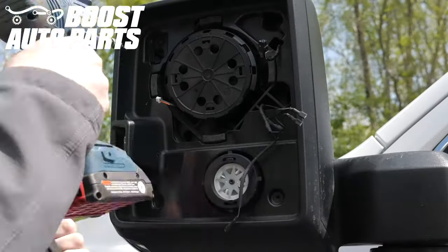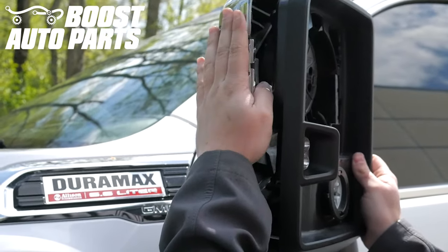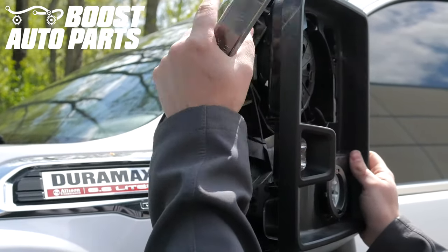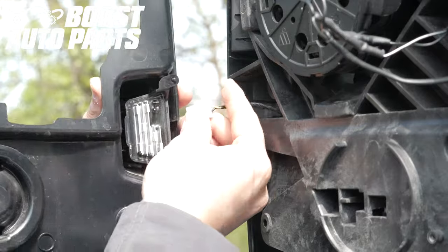Remove the four T15 screws holding the shroud on. Pull the shroud away from the mirror housing — when doing so, be sure to hang on to the lower cap on the side as it will fall. You can remove the lower cap; the upper cap can remain on the mirror. Unplug the rear-facing cargo light if equipped, and remove the shroud.